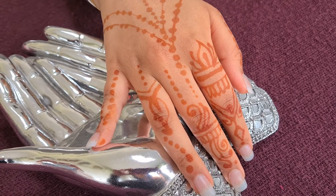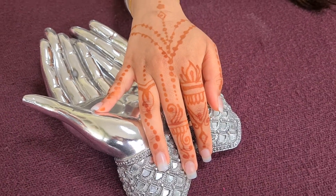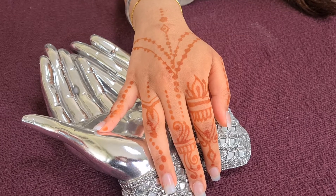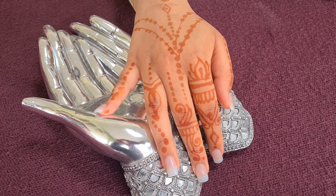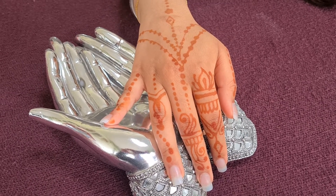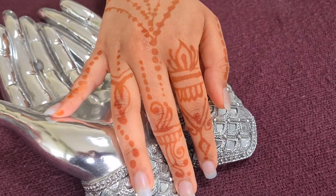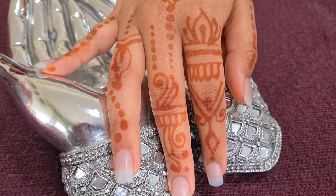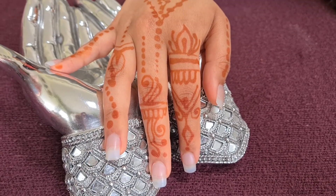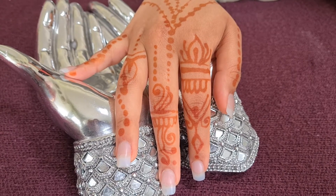This is just a quick video to show you what the henna looks like after it has been applied. Thank you, and I look forward to seeing you in my next videos. Please like, subscribe, share, and hit the notification bell. You can also download my free henna templates from hennatemplates.com.